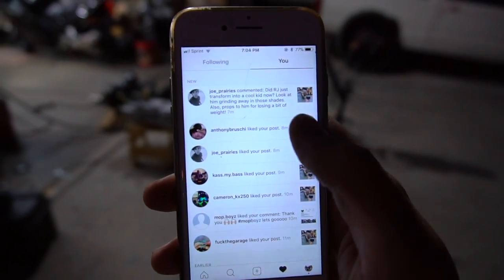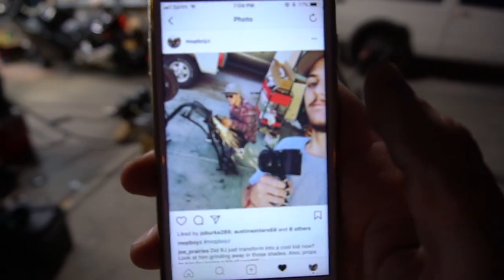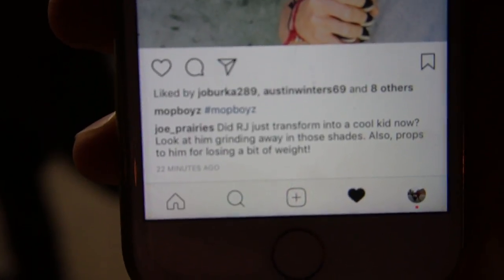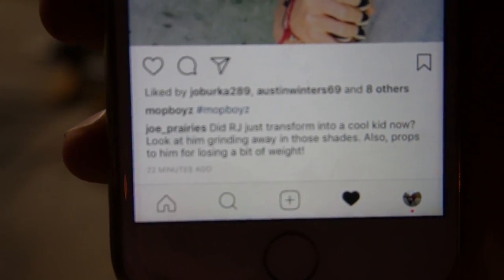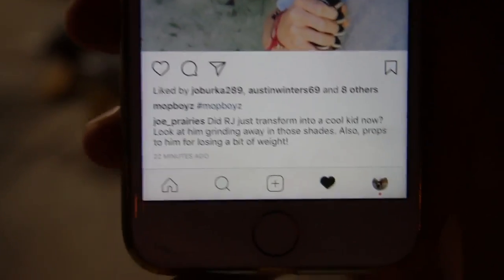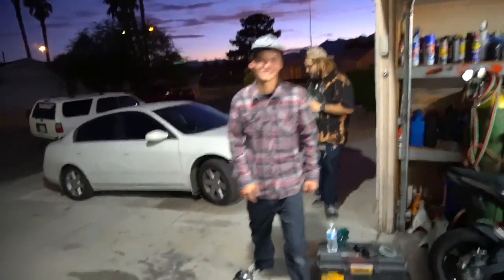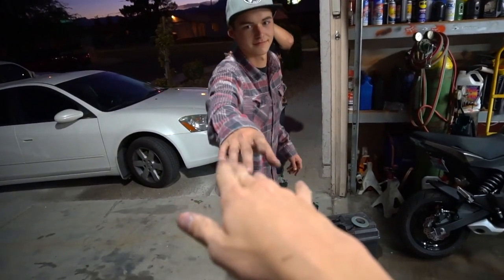I literally just got the best comment on this photo on the mop boys. So I posted a photo with Zion of us working on the moped, and this guy Joe Prairie's literally just called RJ out so hard. RJ is getting roasted in every video, and it's the best thing ever. Every single video. Best roast ever. Alright, let's get the motor mount done, and then we can do all the rest. We got this shit. Let's go.